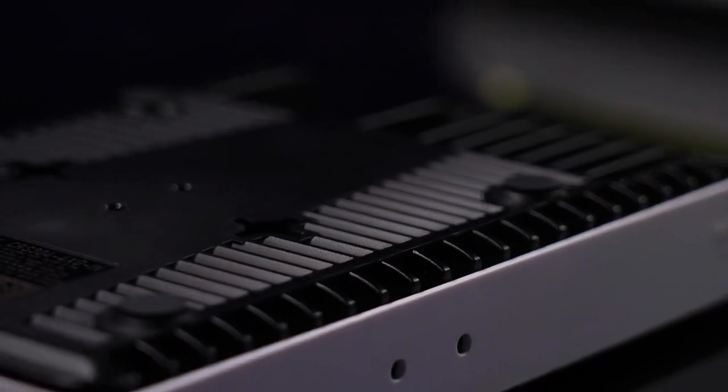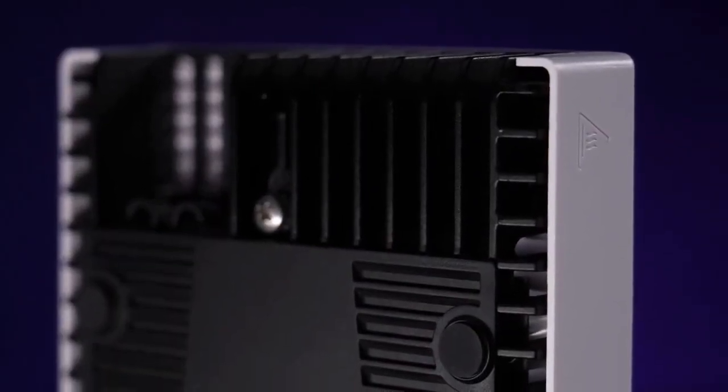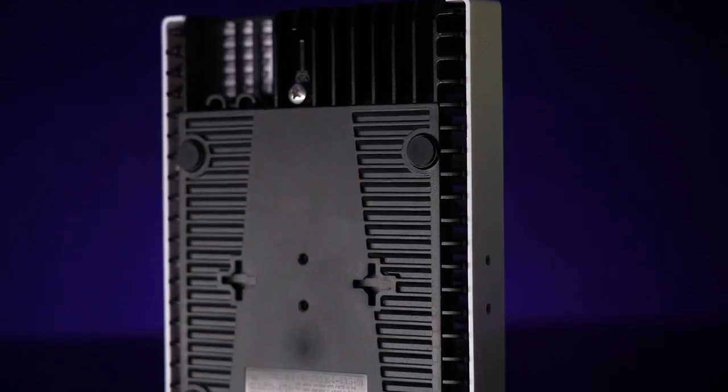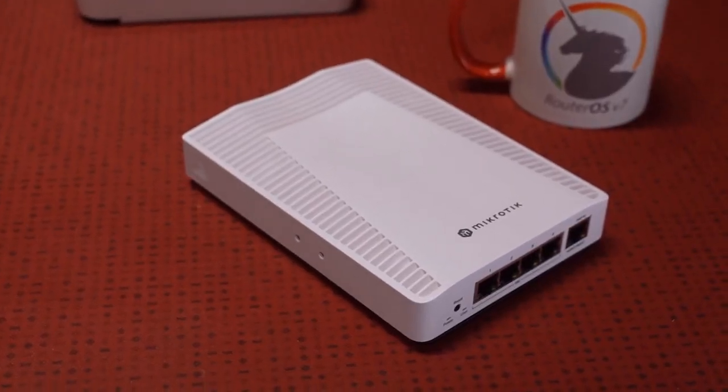The convenience doesn't stop with the ports. The enclosure itself is a real piece of art. On the back, it works as a massive heatsink, so you don't need any fans to cool it. It runs as silent as a ninja on tiptoes in a library during the night. You get the idea. You can keep this switch on the table and it won't bother you.